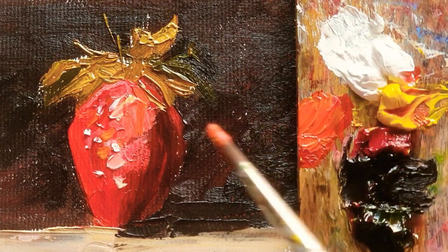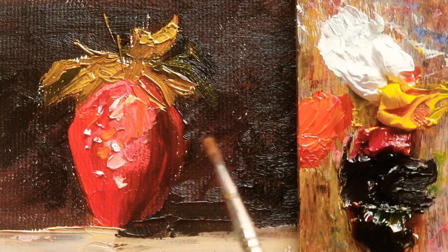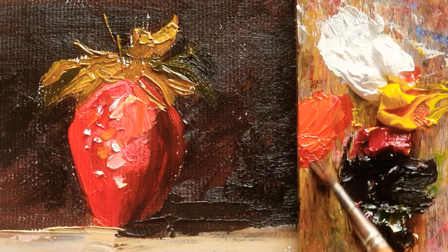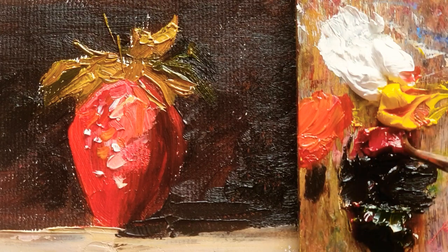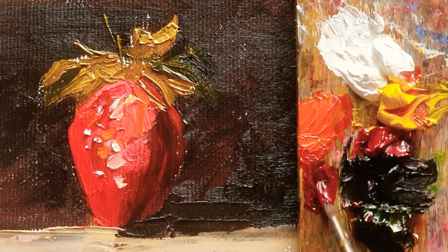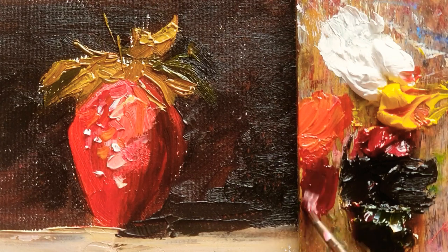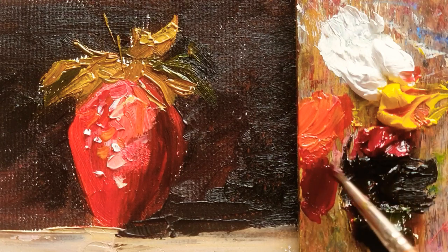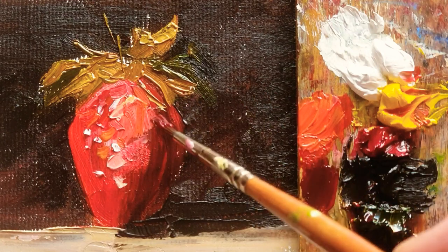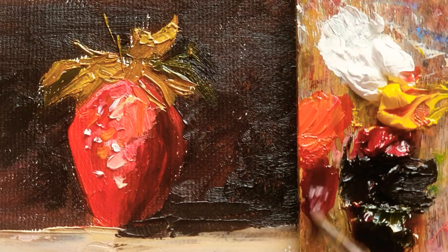Whenever I mix color, I don't really worry about getting exactly the same color. When I'm mixing, I just think about whether it's cool or warm. So I'm just adding Van Dyke Brown or Cobalt Blue depending on the tones of the color.